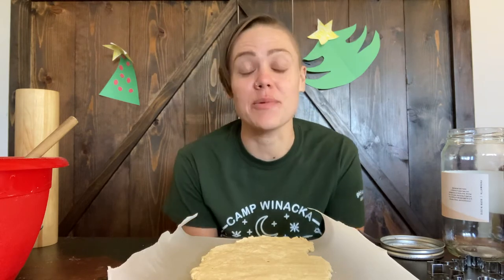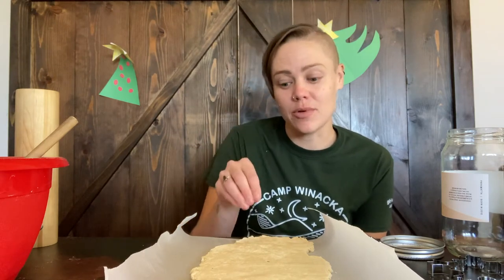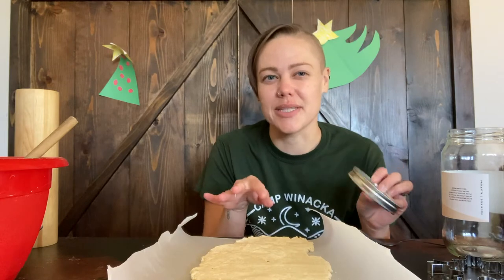You can use your cookie cutters to cut out some shapes. This season I wanted to make animal print ornaments. I recommend if you're going to do hand prints or animal prints, have your animal stick their paw on the dough first and then cut a circle around it, instead of doing the circle first, because the dough kind of spreads out.